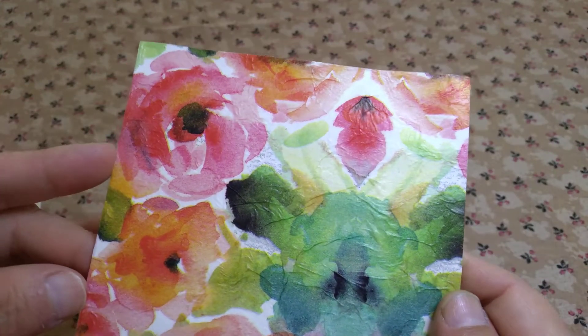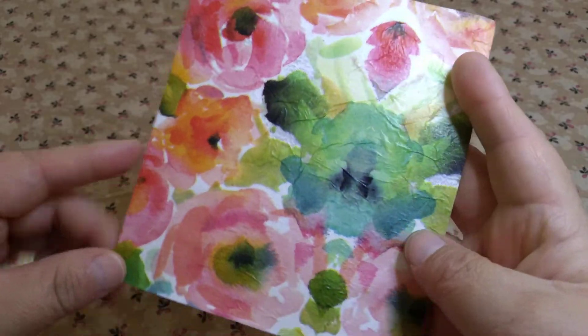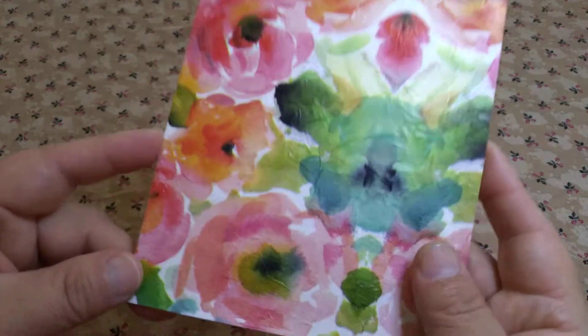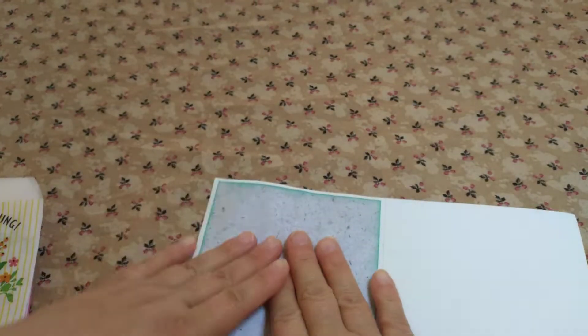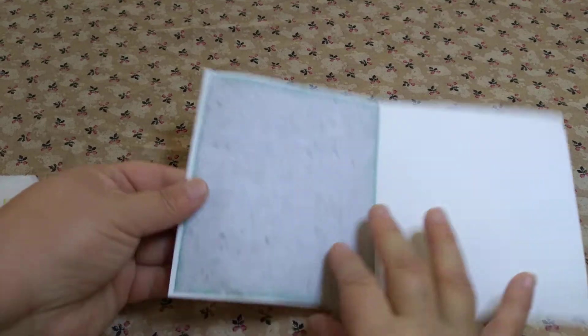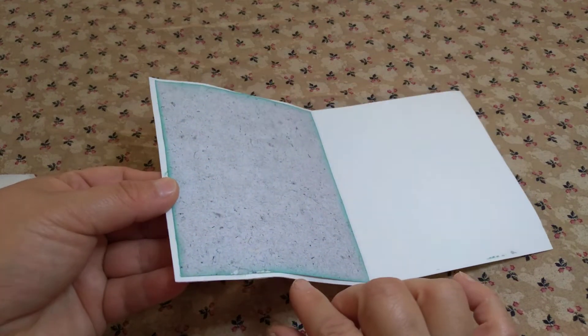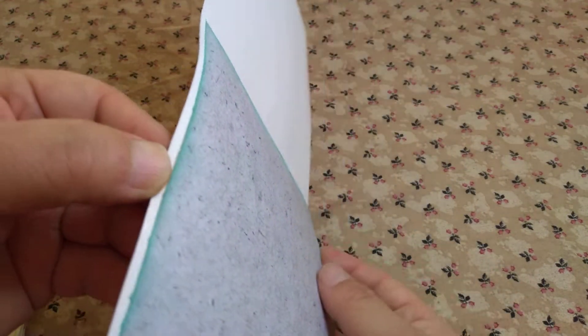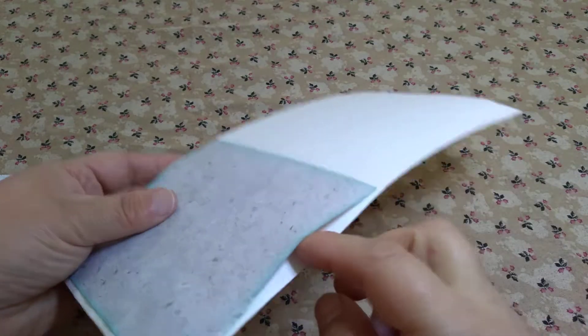Note to self, or to anybody who's going to decoupage a card: decoupage the front first. Because if you put — like I put this on first and then decoupaged it — it lifted up right here, because it was wet on the other side. So I have to glue that back on.